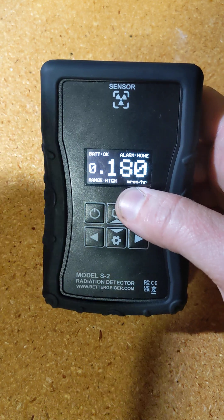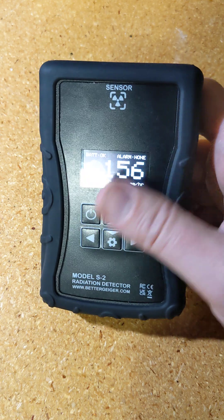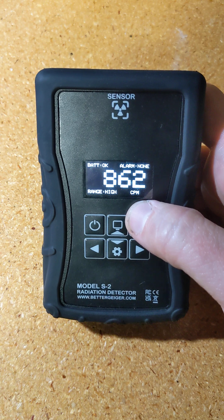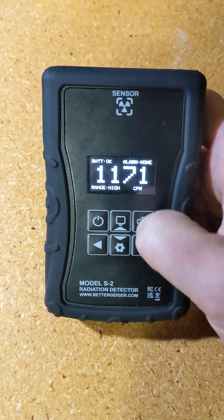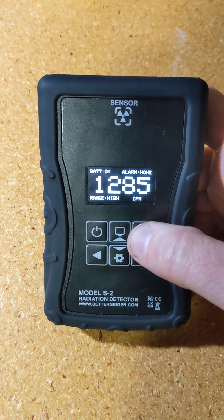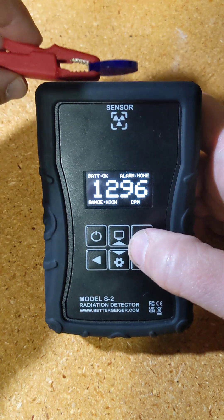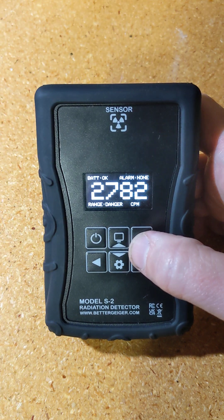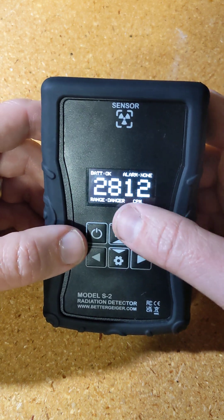Now it's switched to millirem per hour, which is just a factor of 10 different — the rest is basically the same. This is now CPM, counts per minute. You can see it reacts to the source with the clicker on. The sound button turns the click sound on or off. You can hear when the source gets close, it really screams, and when you move it away it goes back down.